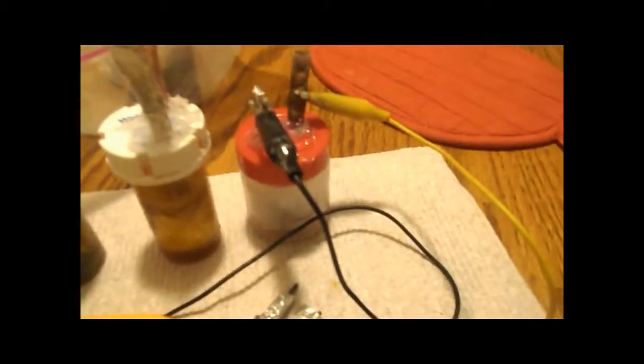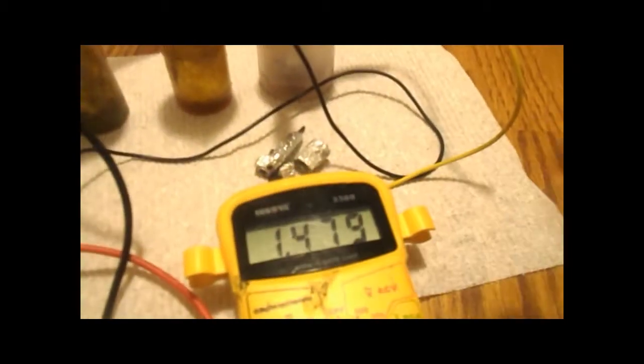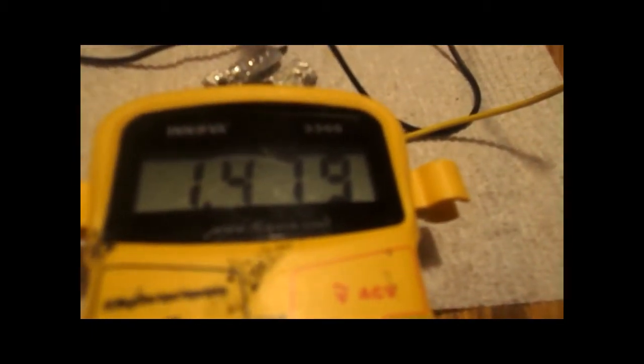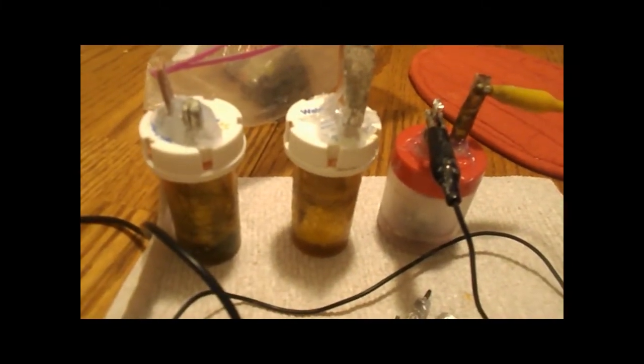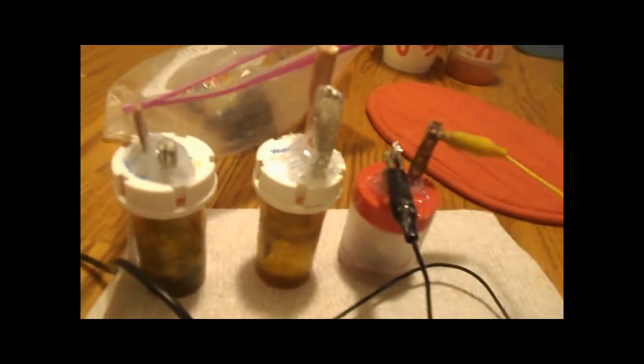These zero point energy collectors — the bigger ones — are stabilized better. When you put the direct voltage current on them, that one is at 1.4 volts. But when you align them — these right here that I made — when you align them with the direct current the way that I did it, they're able to maintain their memory.